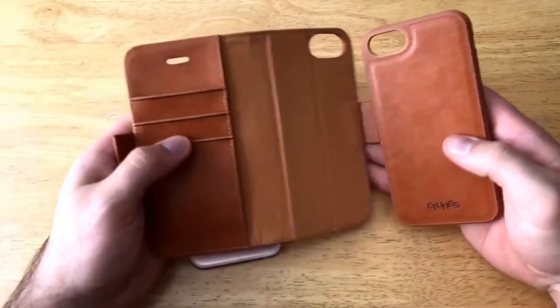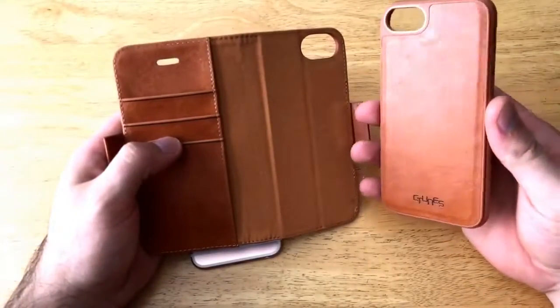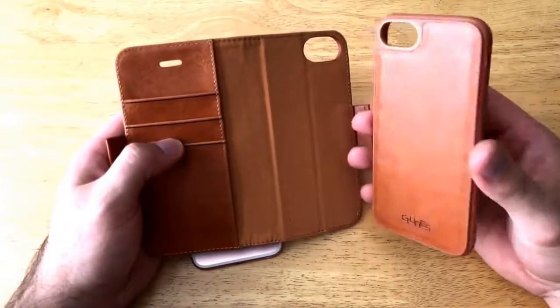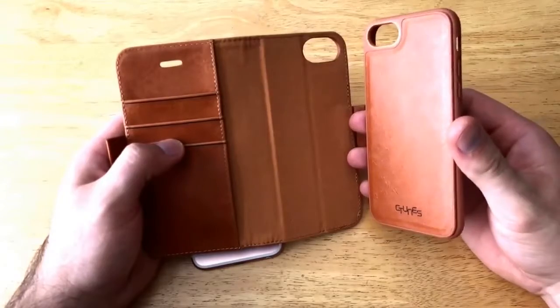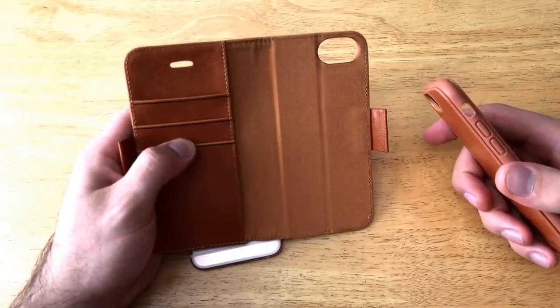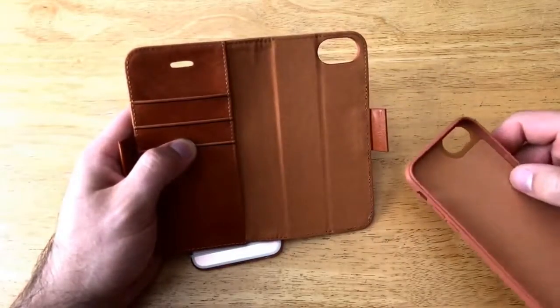The phone portion is detachable, so the actual case for the phone is separate from the wallet portion — which I think is pretty cool. There are a couple of magnets involved. On the inside you can see a nice suede soft material with stitching around the outside.